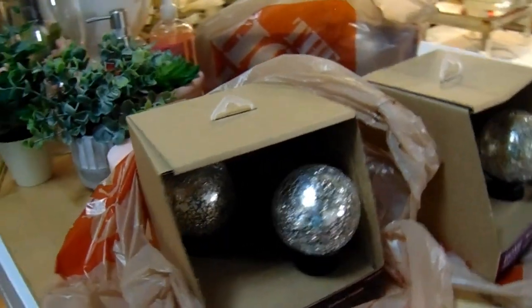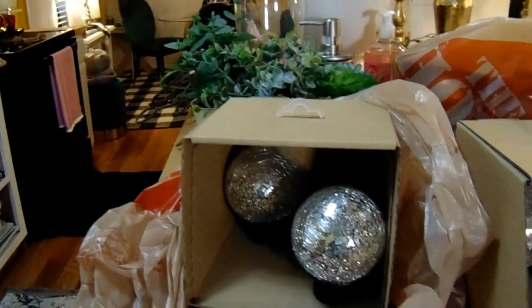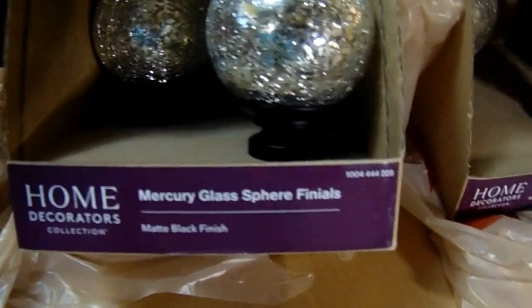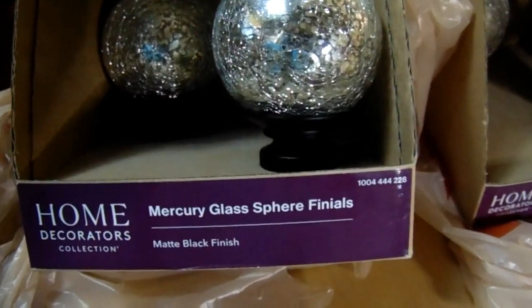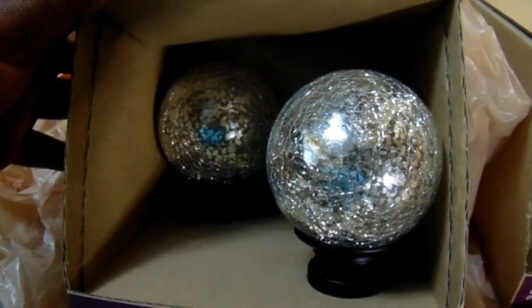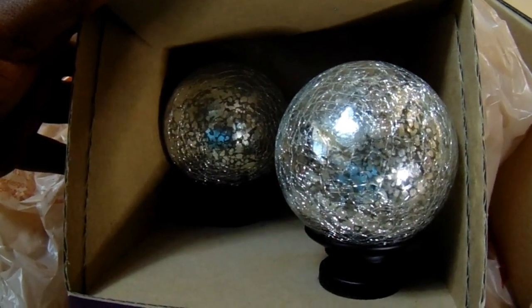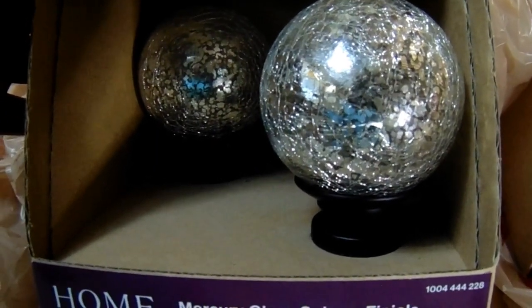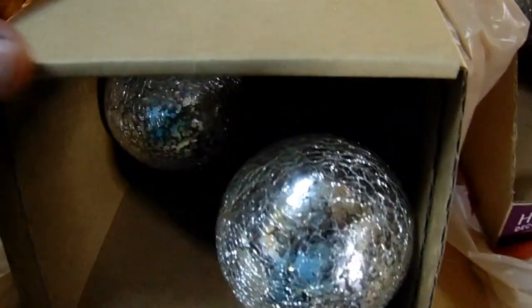I want to show you all this haul from Home Depot. I was in Home Depot about two weeks ago and I saw these beautiful mercury glass sphere finials. I like going to the ends of curtain rods, and being that we're moving and everything is going to be brand new, I don't think I would purchase new curtain rods because I have so many. I'm just going to change the finials — the ends — out. They were like $20 some dollars original price. I purchased these for only $3.29 for two. And I bought four, so I have eight of them.